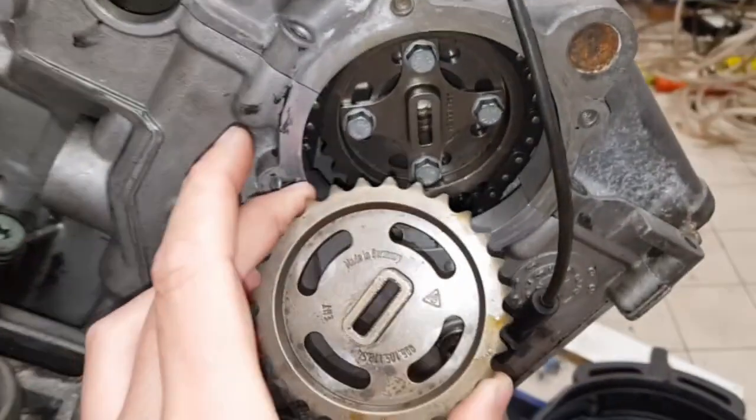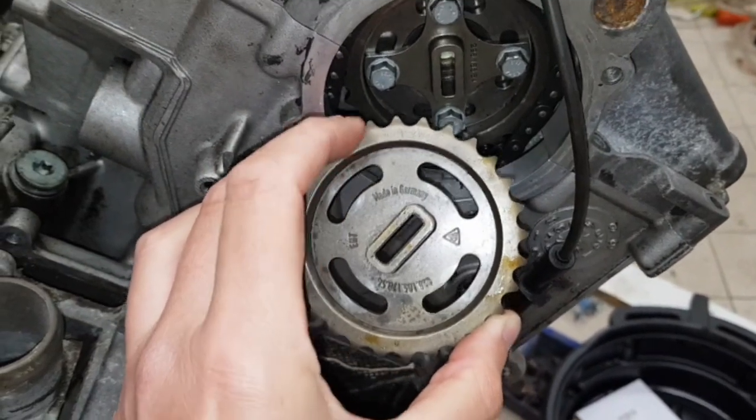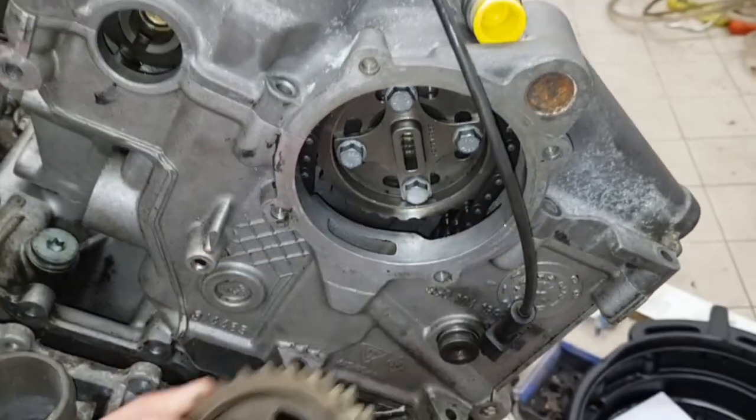Compare that with this gear here - on this one all the force is taken directly onto the chain. It's nothing to do with the timing on the camshaft.